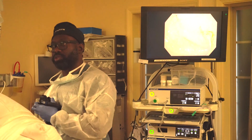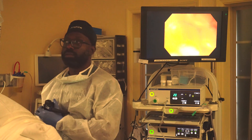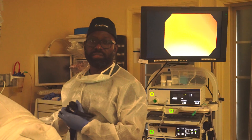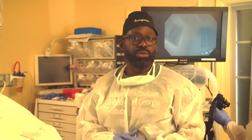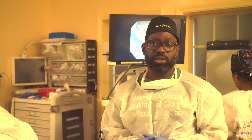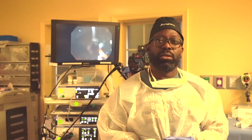To summarize, the TIF procedure is a minimally invasive, incisionless procedure. It's meant to strengthen and augment the gastrointestinal sphincter to allow the control and management of acid reflux disease and to prevent complications such as strictures and cancer, as well as the need for medication. This procedure has a success profile of 75 to 89%. If you're interested, please call 678-666-6760 and we'll be happy to provide a consultation for you.